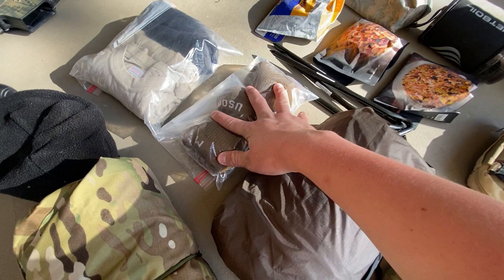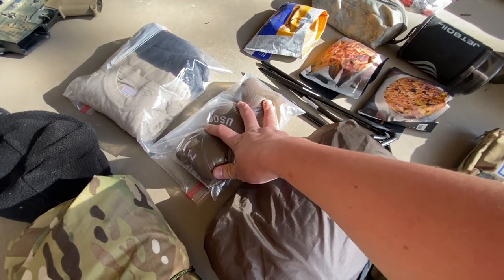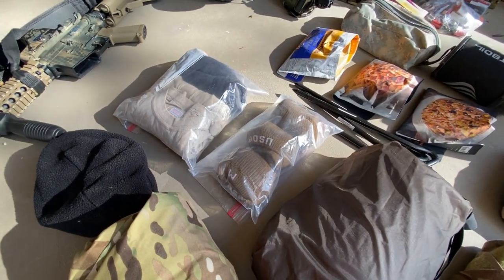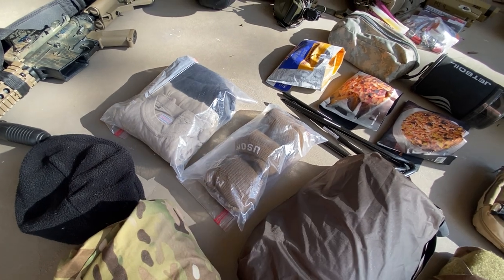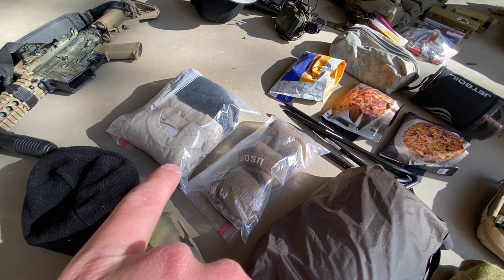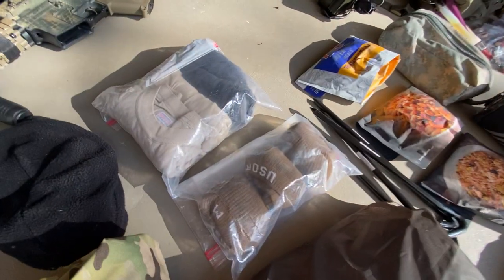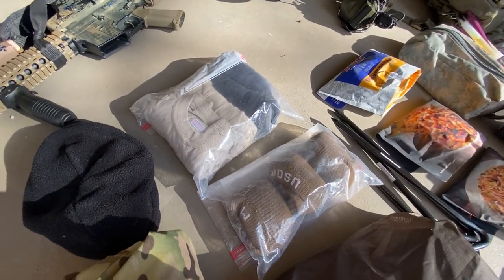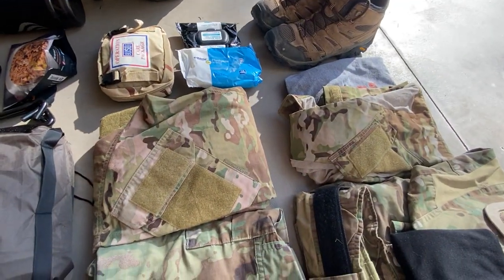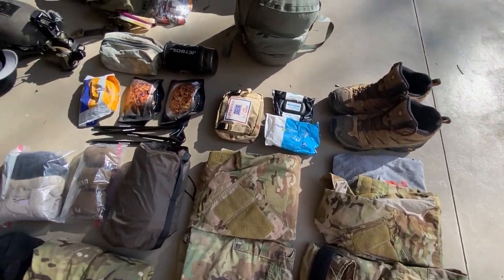Boot socks — I need to get more; I've only got three pairs. Somehow I lost three coming back from Victorville two weeks ago. I need to get more boot socks and also gaiters because it's Oklahoma. Two extra tan t-shirts in there and I've got my third t-shirt right there. Three extra pairs of underwear. I'll be wearing one pair of all that stuff, of course, on the way in with the camo uniform.